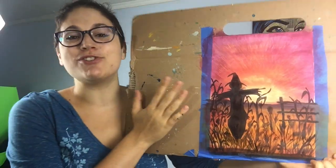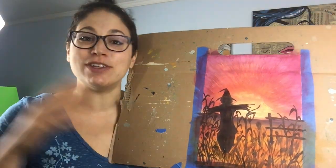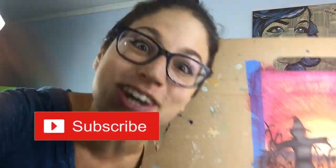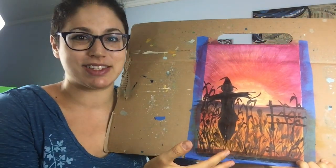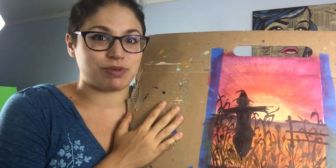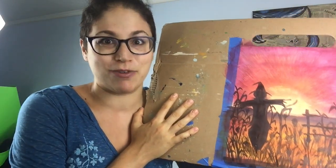I hope you guys enjoyed this scarecrow tutorial — I know I certainly had a lot of fun! If you enjoyed this, please give it a like and subscribe to the channel so you can see more fun art tutorials and Halloween-related content from me. Get ready, because we've got a whole lot more fall and Halloween-inspired tutorials coming your way real soon. See you all next week, bye!